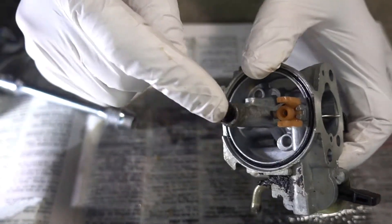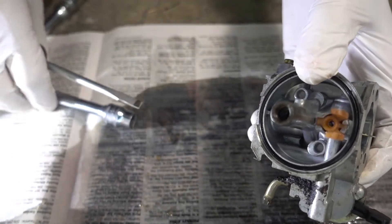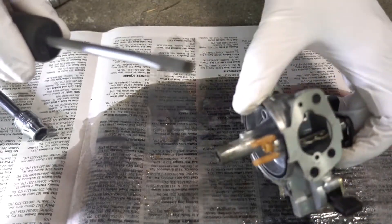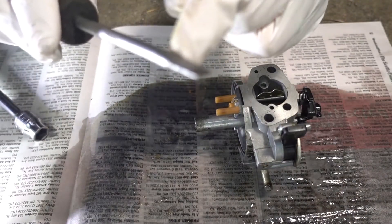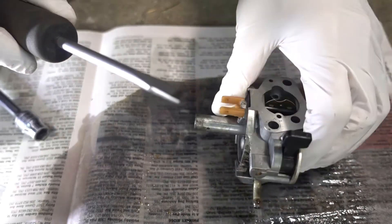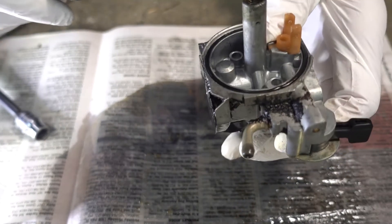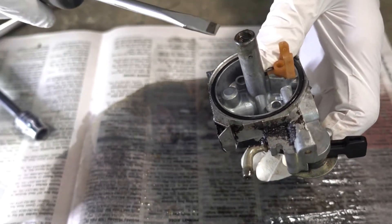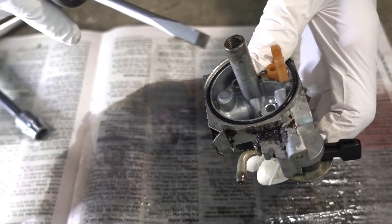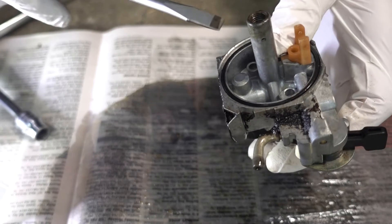Next we need to take the jet out. The jet is in here, and it usually requires either a special screwdriver or you have to grind the screwdriver narrow. Any screwdriver that's narrow enough to fit in there will probably be too narrow to turn the jet out, because the jet has a hole in the middle. So you need a pretty wide screwdriver to engage the slot on either end of the jet. It's made out of brass and it's soft, and if you strip it, it's going to be stuck in there for good.